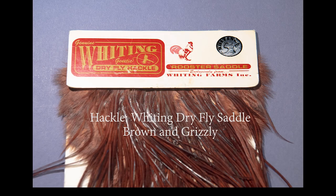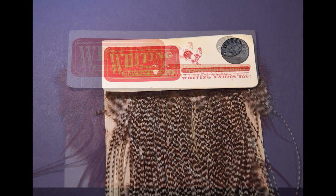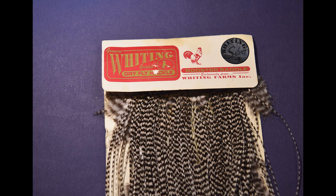And lastly, for the hackle, I'm going to use one brown Whiting Dry Fly Saddle Hackle and one Whiting Grizzly Saddle Hackle. I'm going to marry these two together, tie them on together, and wind them for the hackle on this fly. I use Whiting Dry Fly Saddles because they're the best in the world for dry flies.